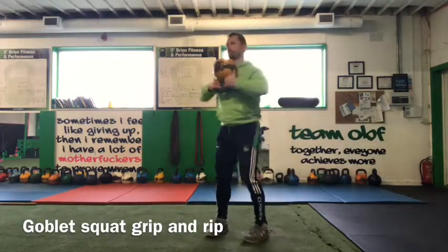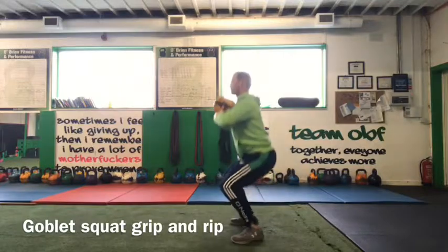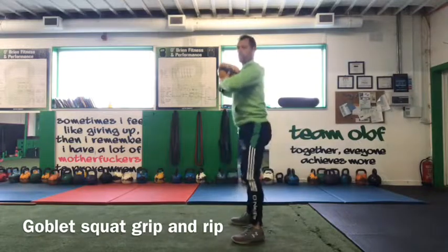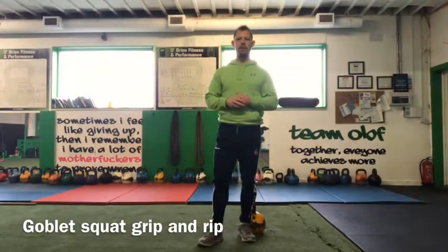From the side, I'm going to grip and rip — that's the goblet squat performing the grip and rip technique.